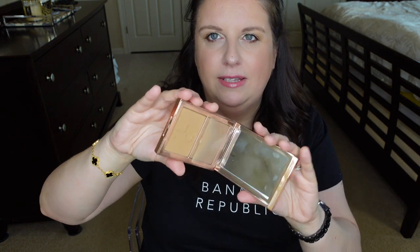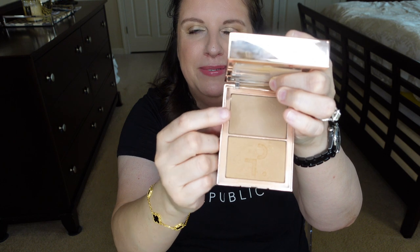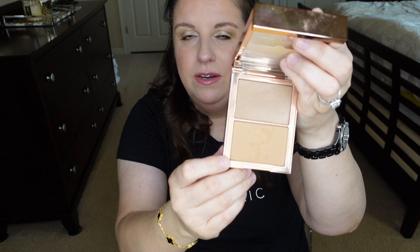The next bigger thing I have is the Patrick Ta contour in 'She's Statuesque.' I mentioned this in one of my favorites videos. This is basically a contour and bronzer combo — you have a little flap that covers the contour powder, and then you have the bronzer. Both of these are really good for my skin tone and complexion, and I have been using this religiously. It comes in different colors for different skin tones, but I absolutely love this item.